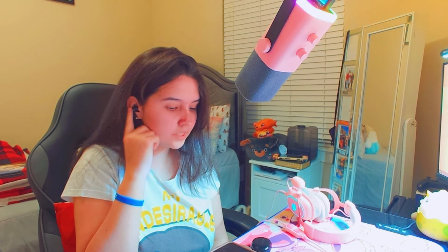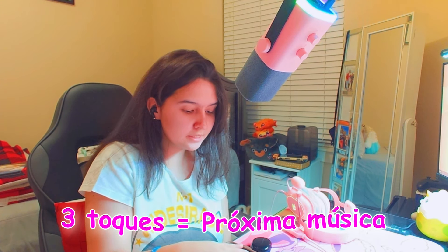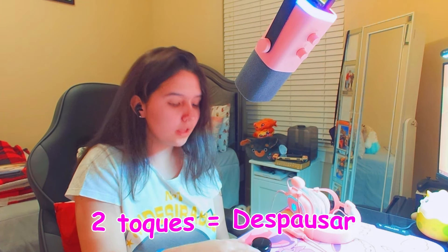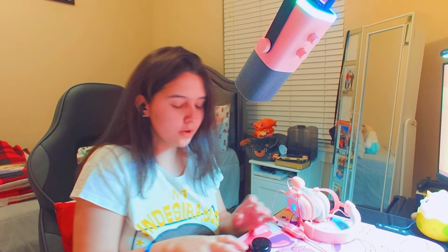Dá pra ficar confortável e dá pra falar com as pessoas. Se você quiser pausar: dois toques é pra pausar e dois toques é pra despausar. Três toques é pra você passar pra próxima música. Agora vou estar mostrando aqui pra vocês como que é o som.